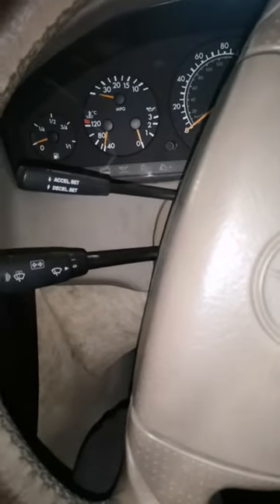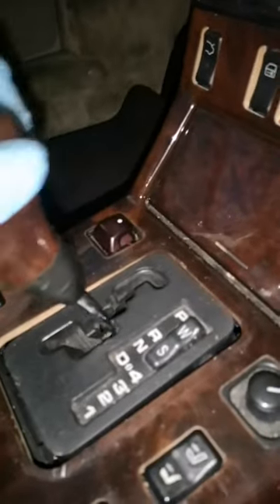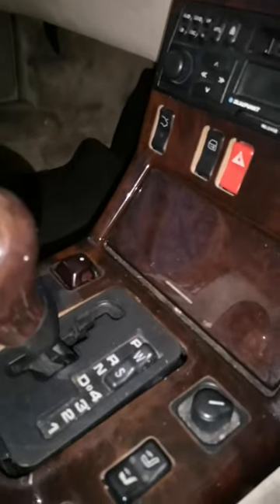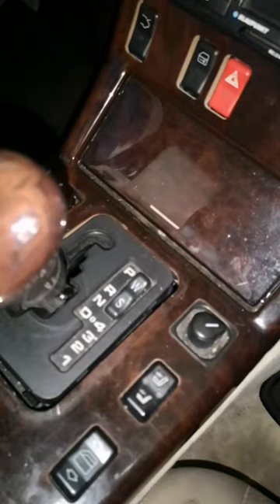Mercedes R129, it's a 320, won't start and it also won't come out of gear even with your foot pressed. It's stuck and it thinks it's in gear, so I'm going to have to take this apart and have a look.